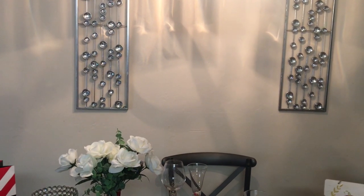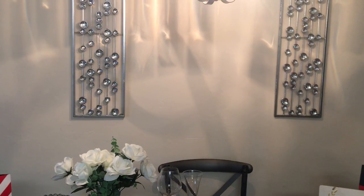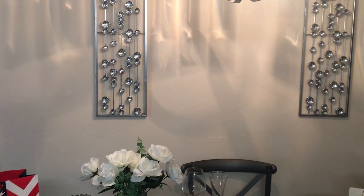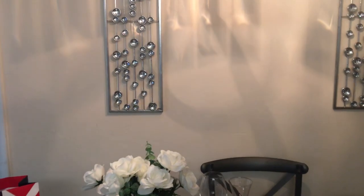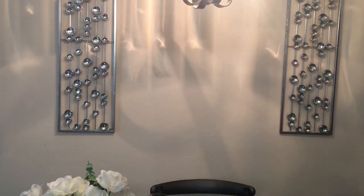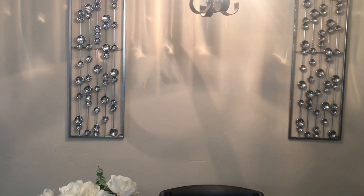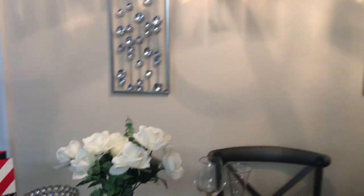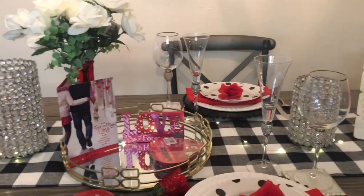I'm going to go ahead and show you what I have done for my Valentine's dinner tablescape for two. But before I get started, I want to say hello to everyone — hope everyone is doing fine and having a wonderful day. I want to give a shout out to my new and old subscribers. Okay guys, let's get into the video.